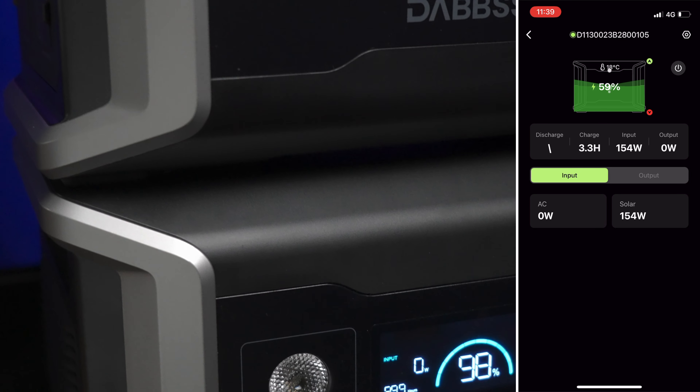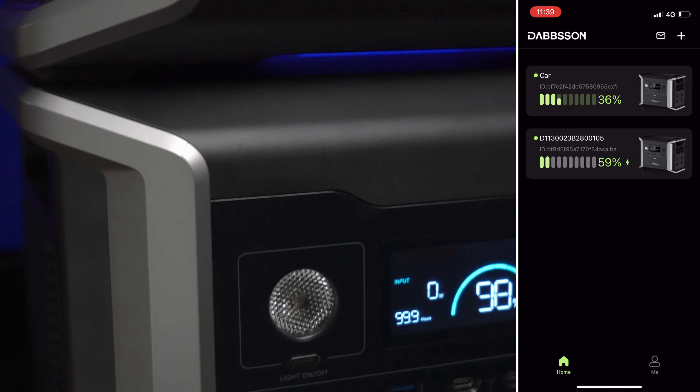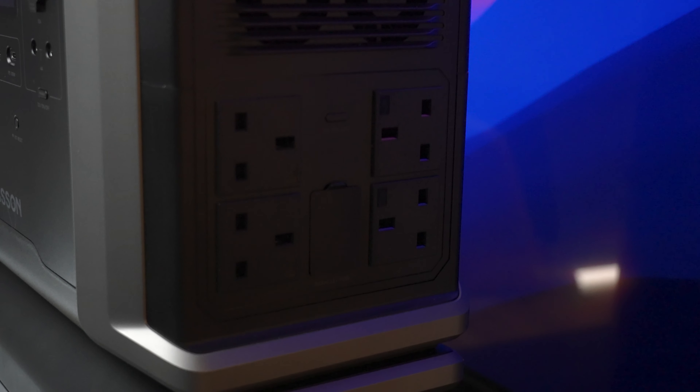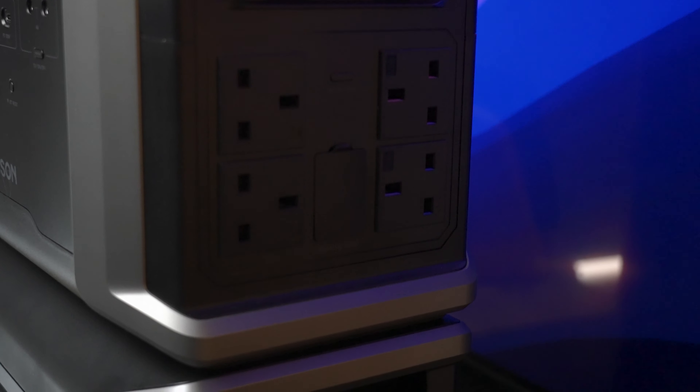The app itself is a real pleasure to use — a really nicely designed interface, great to see this level of polish on a product like this. Another nice feature is horizontally oriented AC output sockets, so when you plug in your devices the cables come out the side and aren't bunching up against the floor.